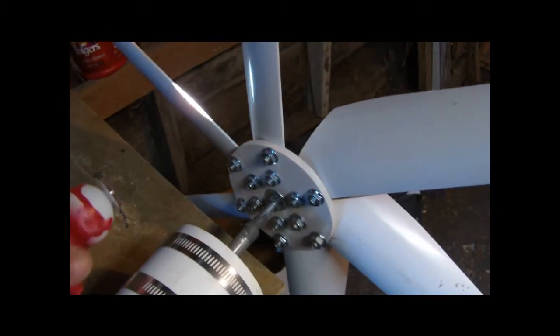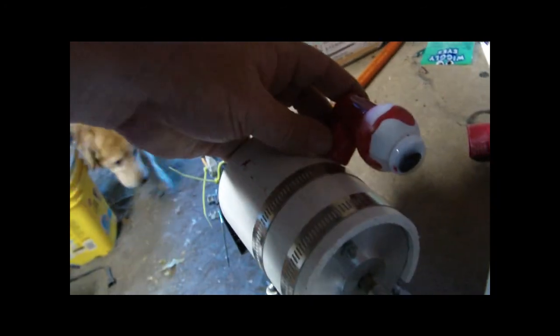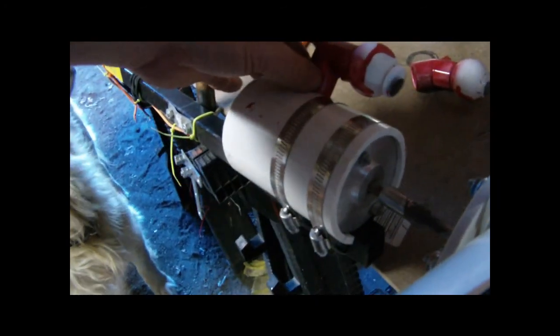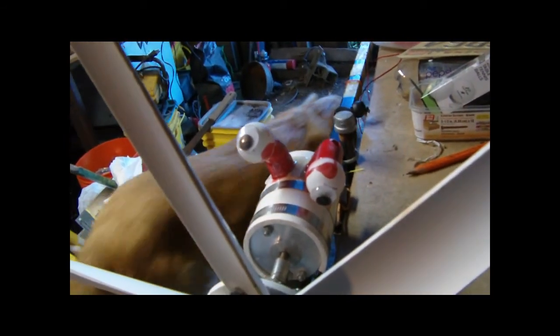I got my main frame of my wind generator in here and I decided just for the heck of it, I was going to try to be a little funny with my wife — I'm going to put some eyeballs on it and just glue them on there and go from there. That baby's going to be able to look and see which way the wind's coming from and just turn right into the wind.